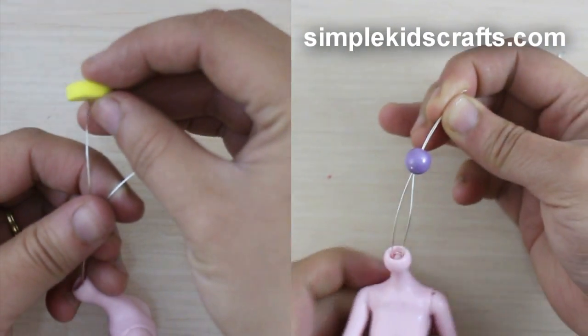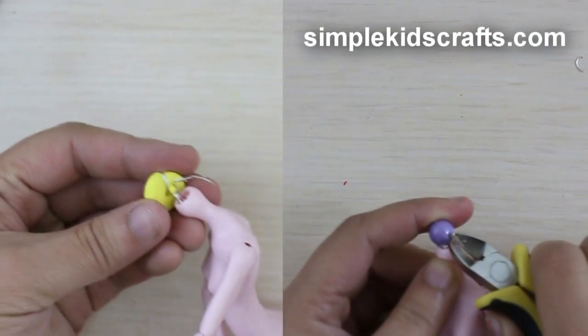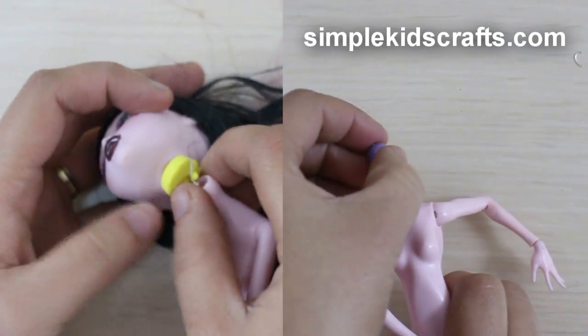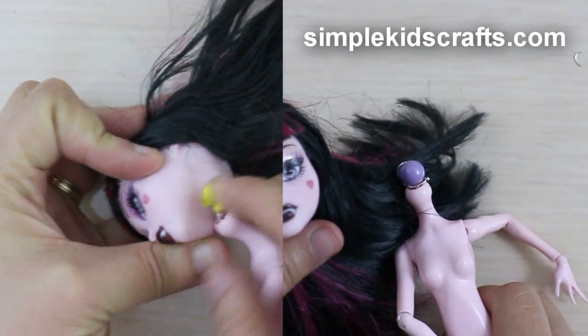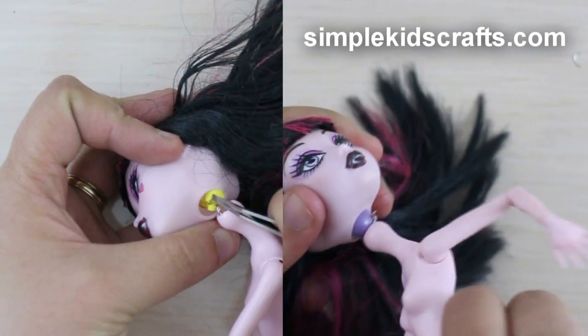Twist the wire around the bead, then cut the excess. Place the head back on and test that your doll's head can move from side to side and up and down as it did originally.